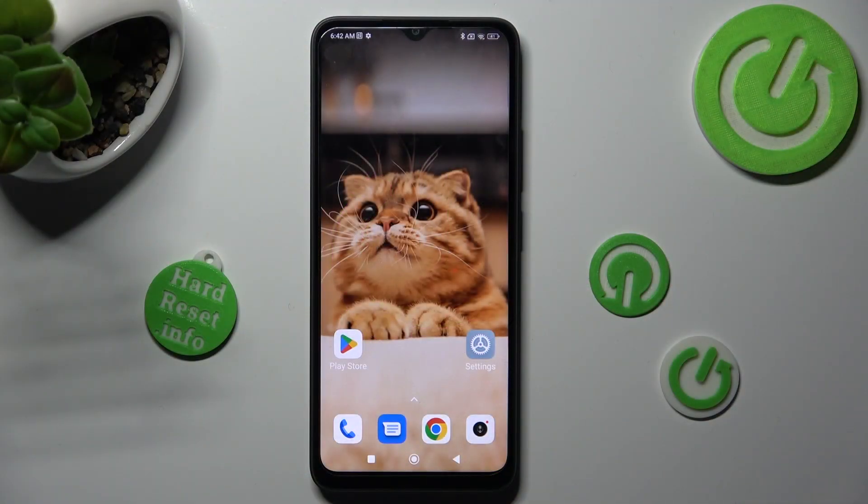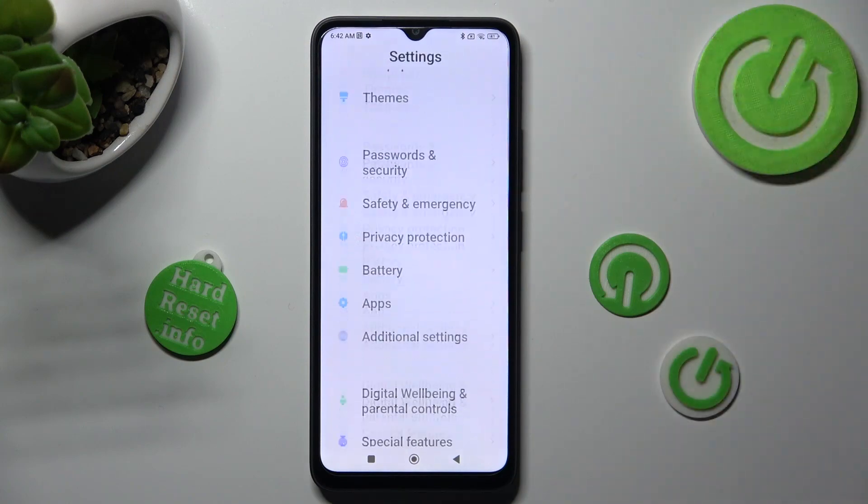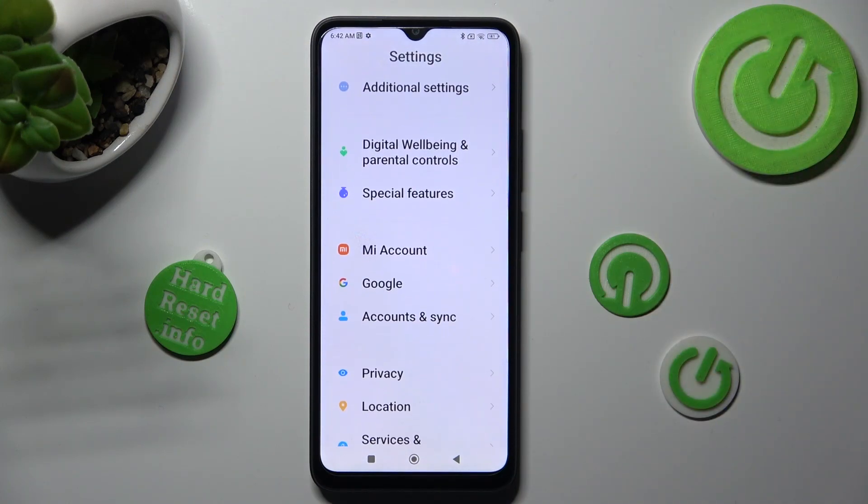First of all, go into settings and scroll down to access additional settings.